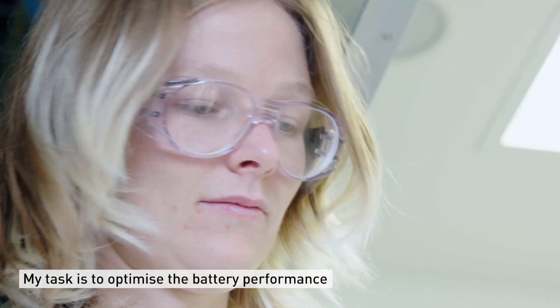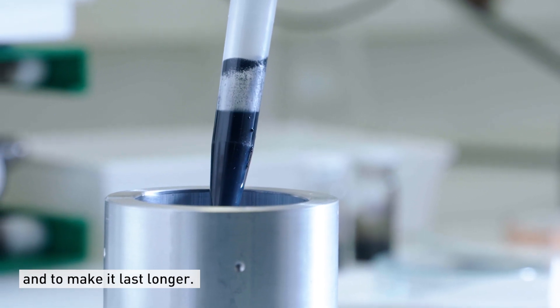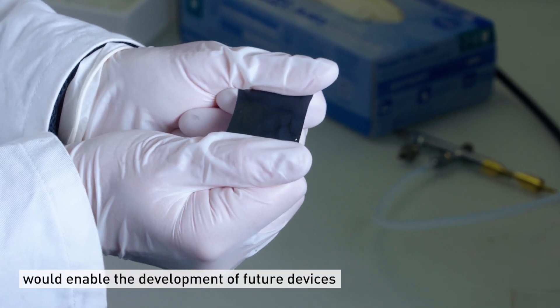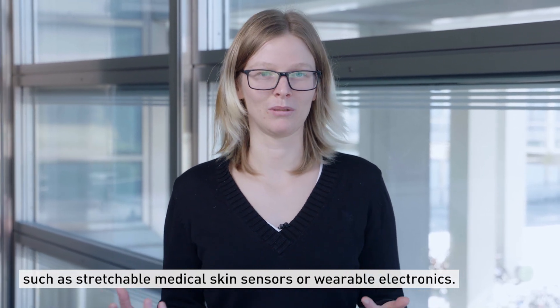My task is to optimize the battery performance and to make it last longer. A flexible battery would enable future devices which would be interesting, like medical stretchable skin sensors or wearable electronics.